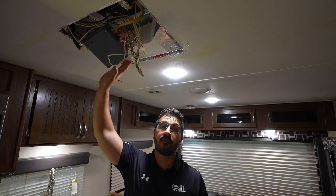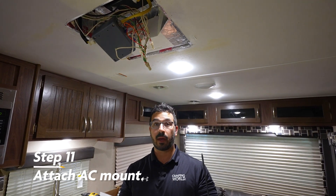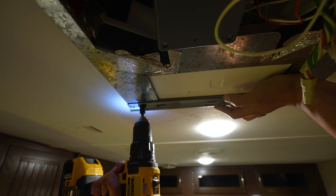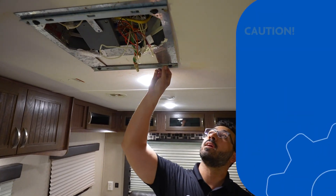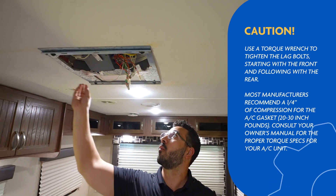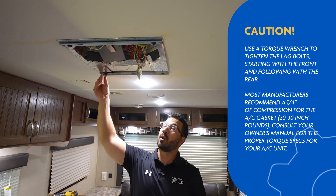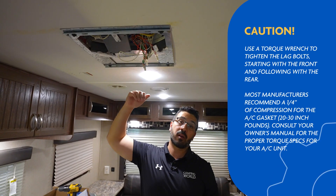Now that we have sealed up any leaks, it is time to put our AC mount back on. Once you have your lag bolts almost all the way in, you'll see there's still a little flex — I have a little room and didn't go all the way up. That's because you don't want to over-tighten or you can cause some damage, but you also don't want it too loose because then it won't be a tight seal and you can get water coming in the RV.